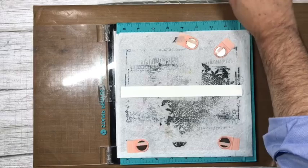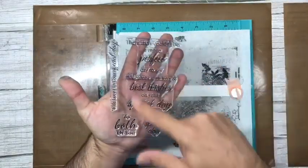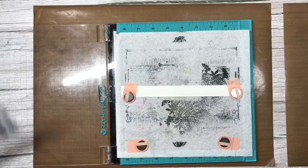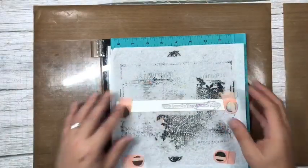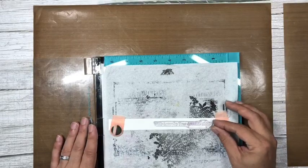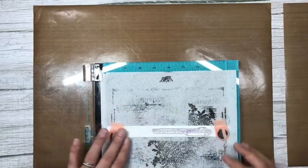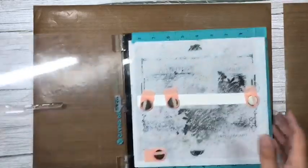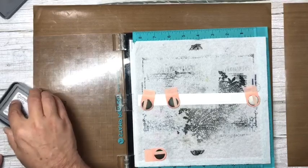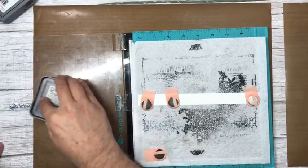We're going to stamp our little sentiment for this card. Within the verse stamp sets you have the main verse and different sentiments — I always try to include a border sentiment, which is what we're going to use. I'm making sure it's straight, putting the magnets on to hold the card in place. I'm going to stamp it in both colors — the beginning of the sentiment in peeled paint with a little overlap of uncharted mariner, so we get a lovely two-tone effect.